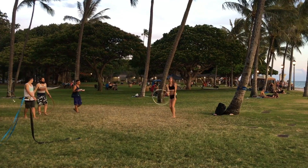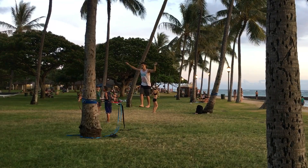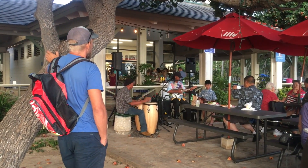We've had such a wonderful time here in Hawaii and have really enjoyed all the places we visited. We love the relaxed atmosphere, the nature and the Hawaiian culture. We hope we can go back one day and visit the rest of the islands.